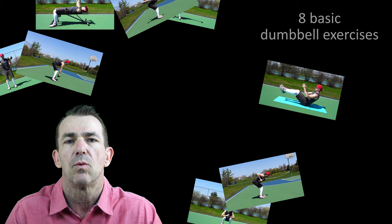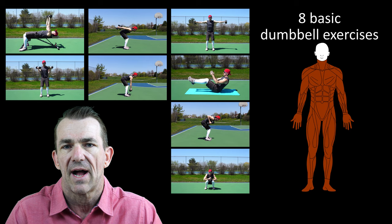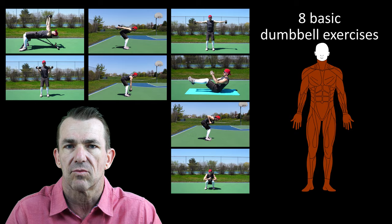What's up, everyone! Brian here, and in this video we are going to go through eight basic dumbbell exercises that will work all the major areas of your body: arms, legs, back, chest, and core. Alright, let's roll!